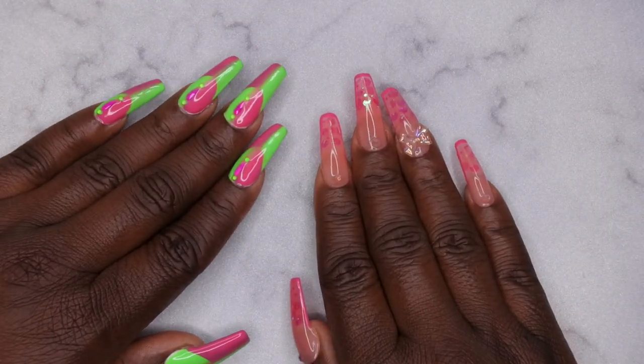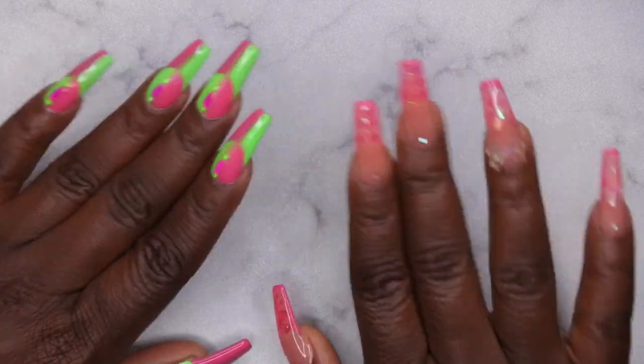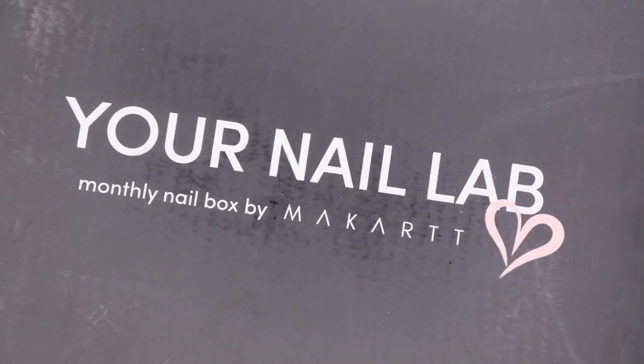Hello happy people! I'm back with another video. Today I'm going to be unboxing the September Your Nail Lab box. I am so excited that my box came in so quickly.